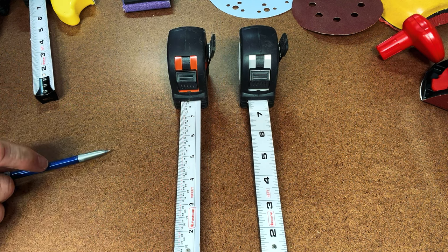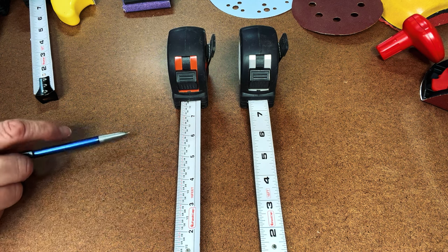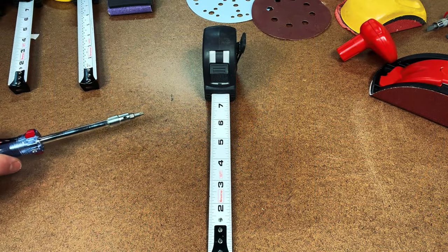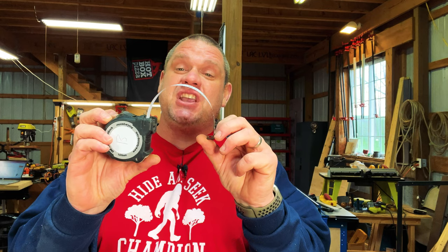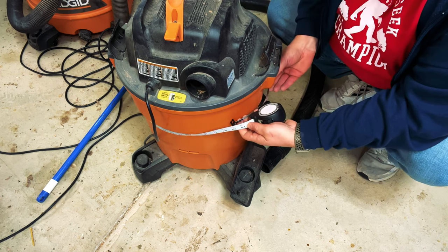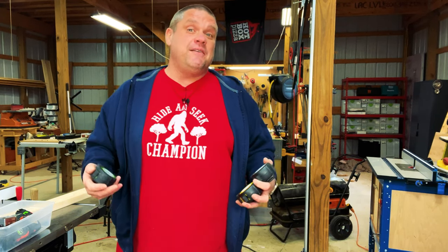The next tape measure is the FastCap Story Pull. There's a blank side on one of the edges of the tape measure so that you can write different markings on it — making it a true story pull. You can mark in the margin of this tape measure and get the exact measurement you want. The fifth and final tape measure is the Old Standby Flat Back — the same as the Old Standby but with one more feature. It's got a flat back, allowing you to bend it in any shape so that you can get measurements on any curve. If you're trying to figure out the circumference of any surface, you can wrap this thing around that surface and get the exact measurement.